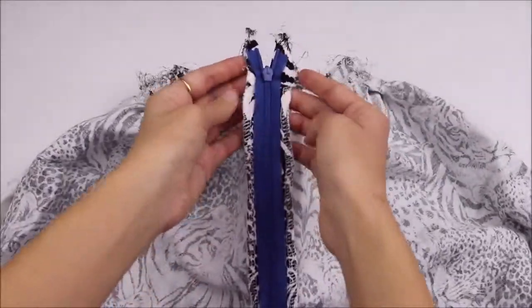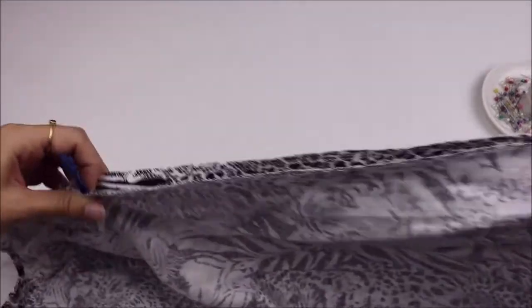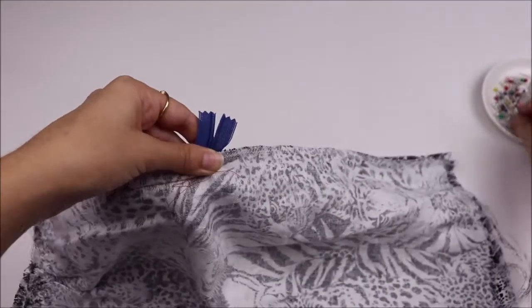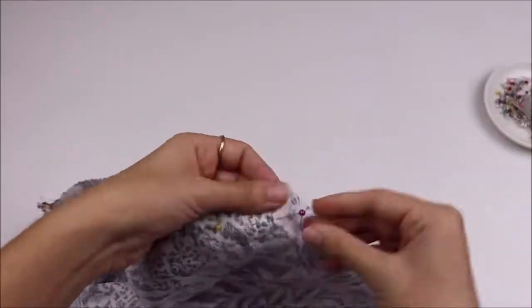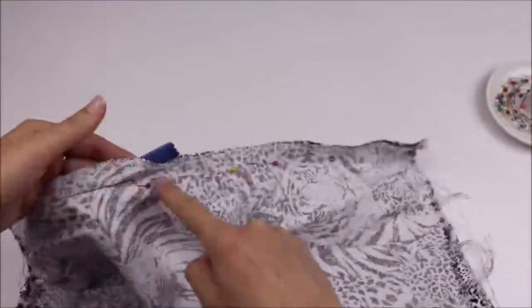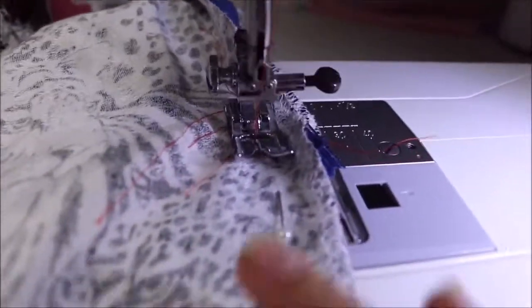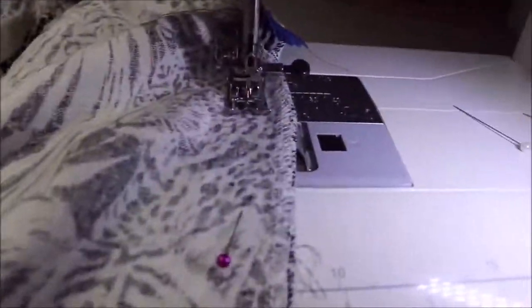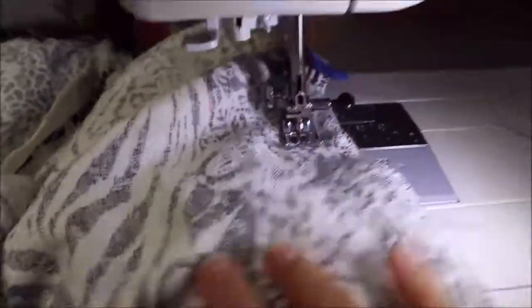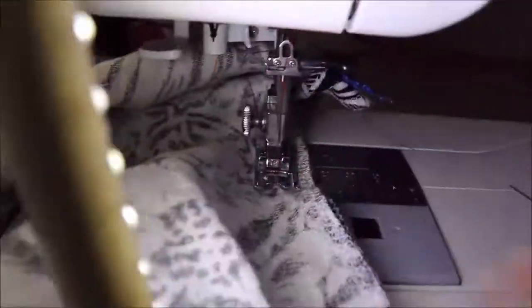Now we have both sides stitched in and it is looking very invisible — especially for a blue zipper in a black and white fabric. Here is the inside seam of the zipper. To sew the rest of the seam, we are going to start just a little bit above where the stitching of the invisible zipper stops, then go all the way down to the hem with a 1.5cm seam allowance, changing back over to our normal foot. It's very important not to start at the bottom of the tape of the zip, because we need all of the stitches to join up perfectly and we don't want any holes in our seams.